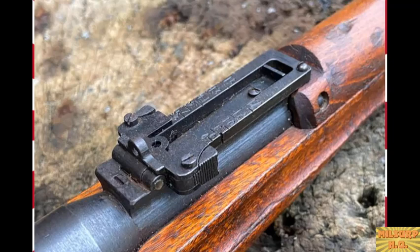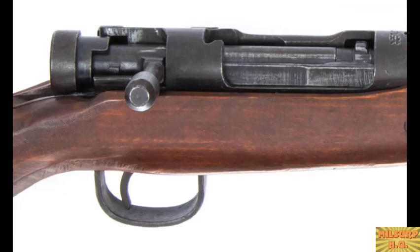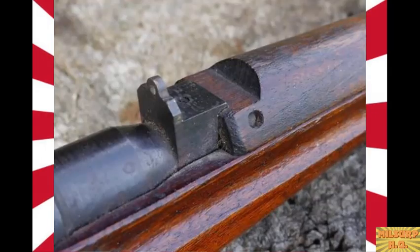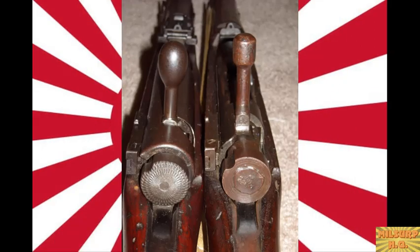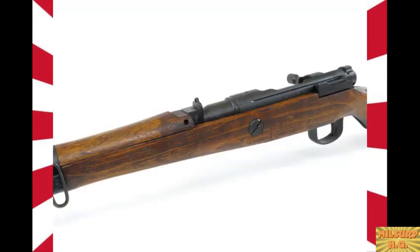Around late 1943 to early 1944, they changed the bolt handle from the nice plum shape on earlier ones to a more cylindrical shape on later ones. The beautiful knurled flower safety was replaced with a rough weld on the rear. It really does look like they just rushed it out the door once that part was done — no more fine machining work. But they're still perfectly fine rifles to shoot; they handle well and are some of the best bolt-action rifles of the war.